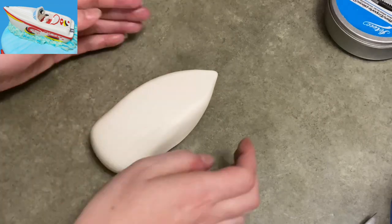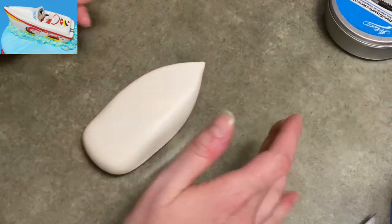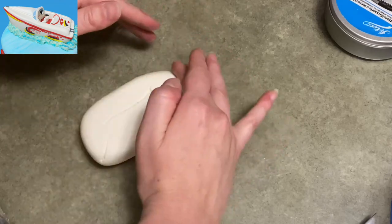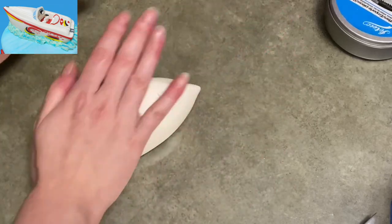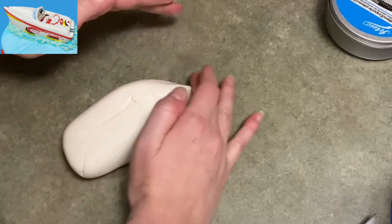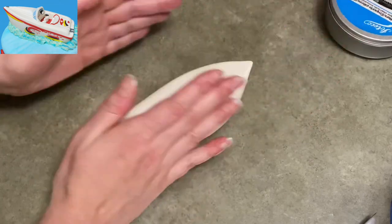I'm trying to keep it nice and long, keeping the point going in the center. It also needs to lift up from behind the boat a little bit underneath and then head up and out toward the point in the front, because boats don't just drop straight down in the water — they're tapered, angled, and streamlined into the water. I'll keep working that until I have a nice sharp edge going down the front into the water, a nice point at the front, and the top is nice and flat.